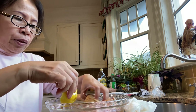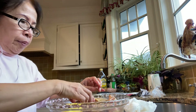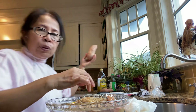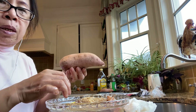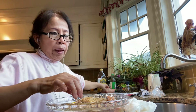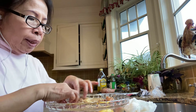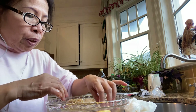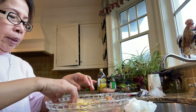You can serve it with steamed vegetables and baked sweet potato. For the sweet potato, just wash it really well and bake it at 400 degrees for one hour. Before serving, sprinkle the chicken with parsley.